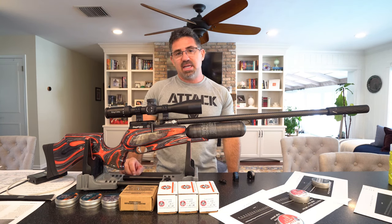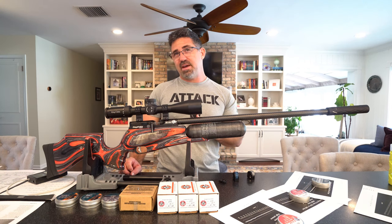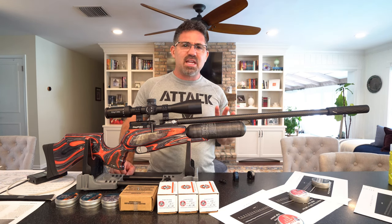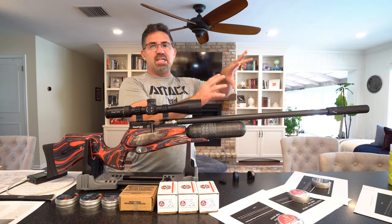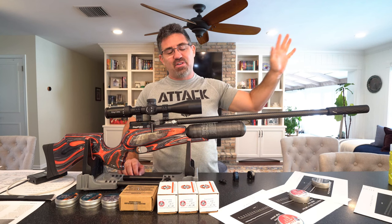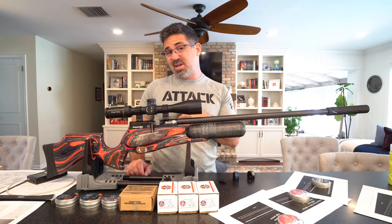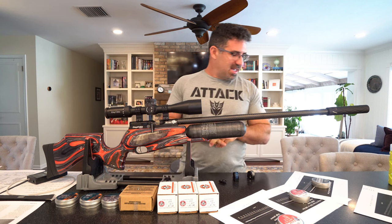The scope is an MTC Cobra F1, a 6–24x50. It's been good — good glass, turrets behaved as expected. The AO ranging is off at 25 yards; focused at 25 yards it was saying 19 yards, but this scope is probably geared more toward long-range bench-rest use. I never use more than 10x even out to 100 yards in any video. You're looking at the $400–$500 price point on these scopes, though I think they're on sale for $450 at AOA right now.